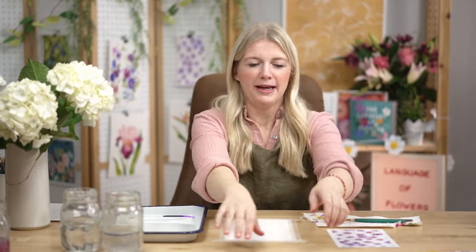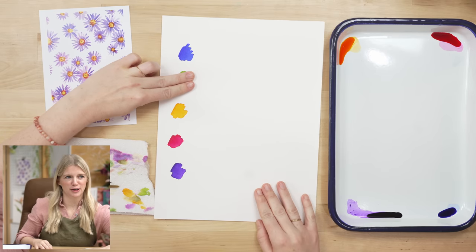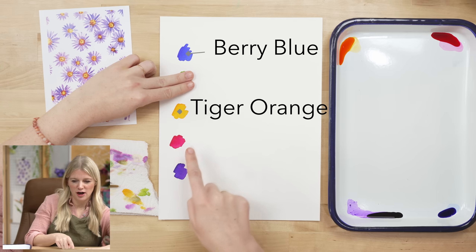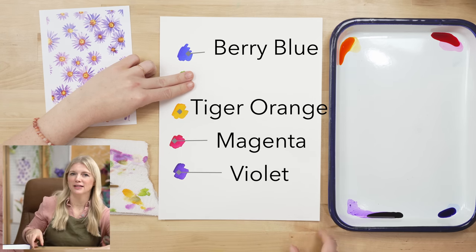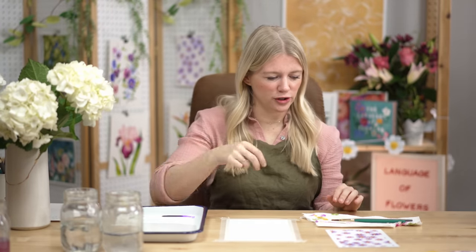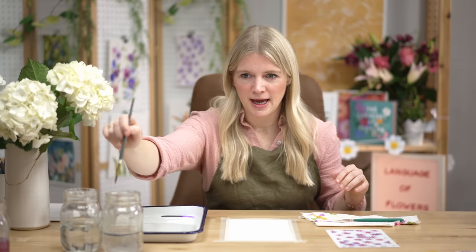We are using four paint colors for this project. Our first color is berry blue, our second is tiger orange, our third is magenta, and our last is violet. We're using our in-house paint brand, which is a liquid watercolor — vibrant and fun. They aren't lightfast, so just know that if you put them in direct sunlight they will fade over time.